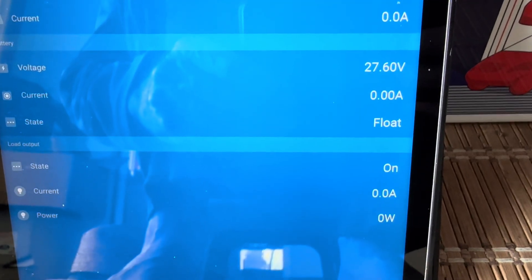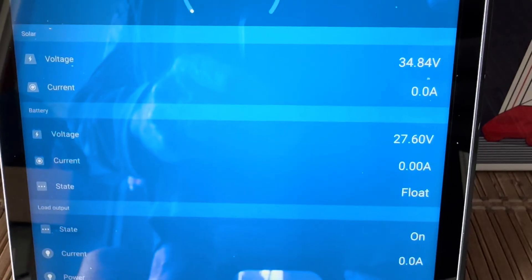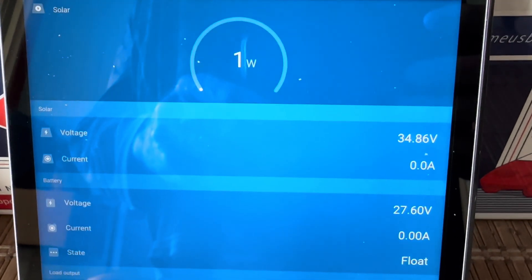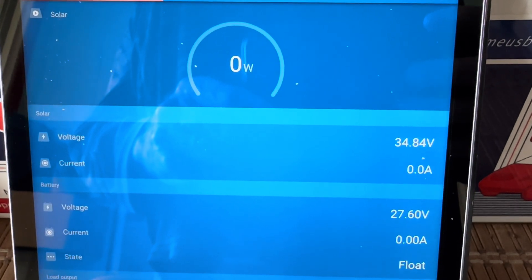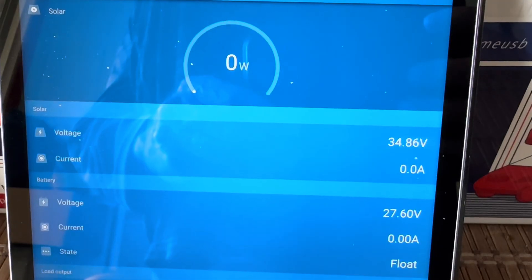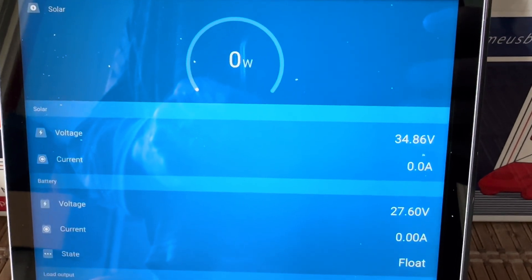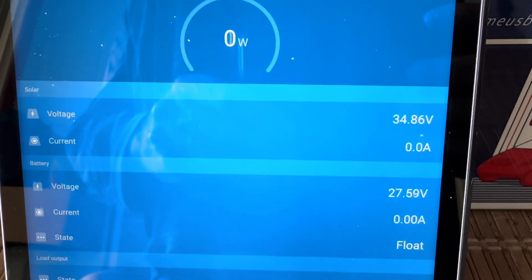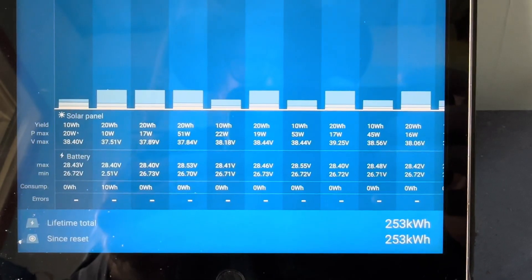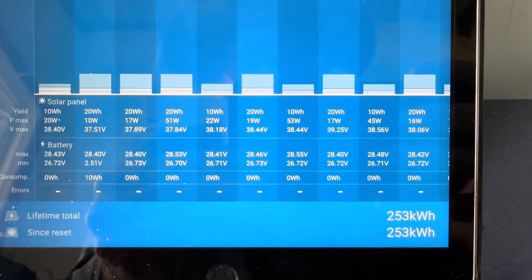We can see it's in float already. I use this largely as a backup battery in case one of my other systems gets depleted to the point where I need to switch it over to here for a couple of days. You can see now, just to hold it at its float, it's just allowing in one watt intermittently, keeping it right at 27.6. And if we look back at the history for about the past 10 days, you can see how rock steady that is.